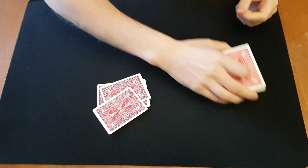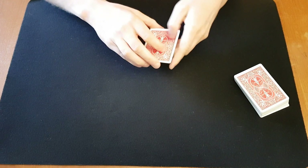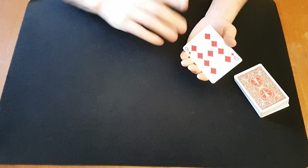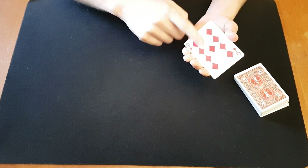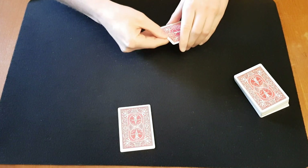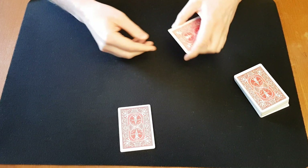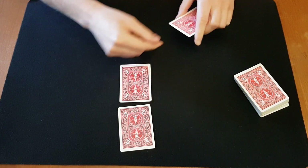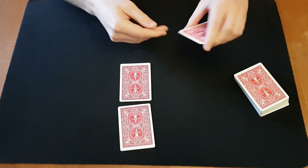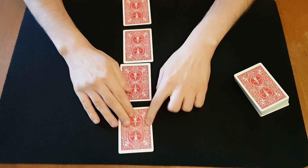Yeah, so I'm pretty sure one of these cards is going to be your card. First of all I'm gonna show you this — don't say anything — I'm gonna show you this one and place it right there. And the second one, place it right there. Third one. And the last one, yeah just like that.